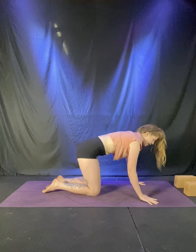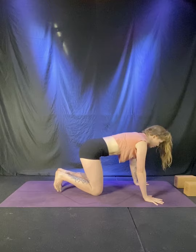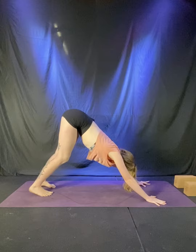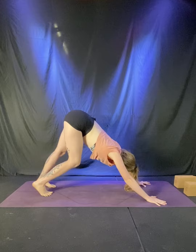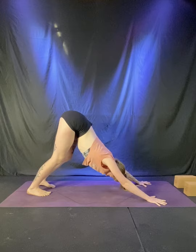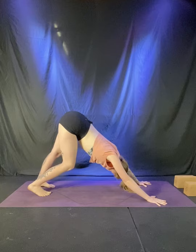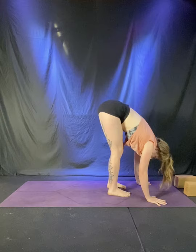Meet back in tabletop position. Spread the fingers wide, press down through the fingertips and each knuckle. Tuck the toes underneath the feet. Take a full breath, hug the belly in. Downward facing dog — exhale to send the hips up and back. In your first down dog, pedal the feet for a moment and feel into your body. With fingers spread wide, continue to press the ground away as you send the hips back. Inhale to gaze forward between the thumbs. Exhale, take little steps up to the top of the mat. Forward fold.